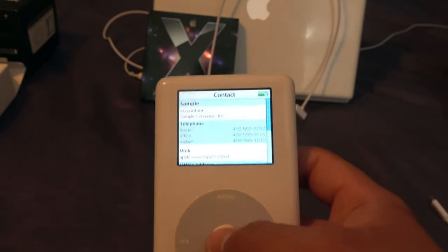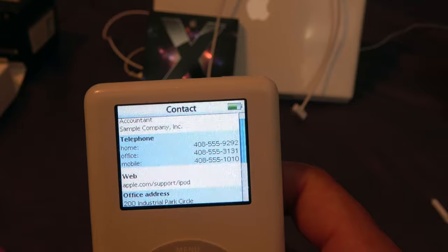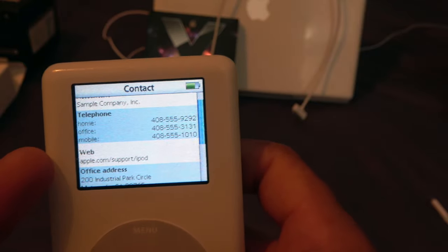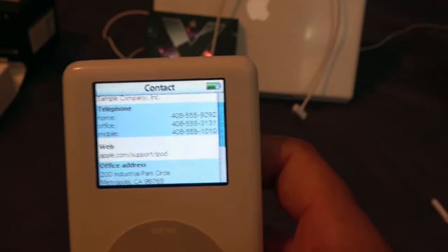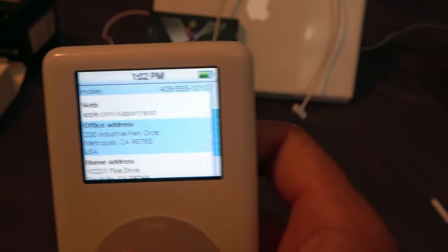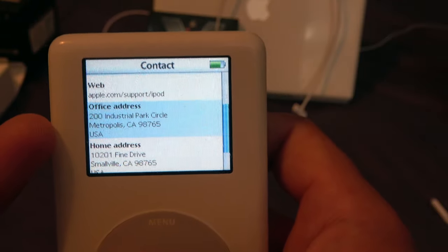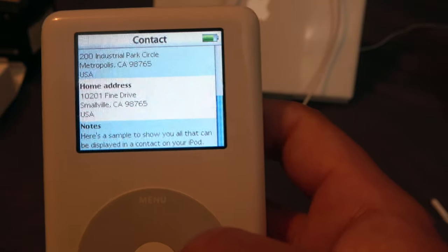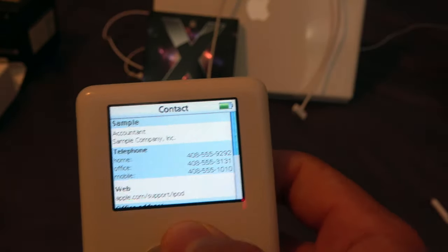There's a sample contact showing all that can be displayed: name, company, job title, a list of telephone numbers (home, office, mobile), websites — like Apple Support slash iPod — an office address, home address, and a note field. Apple included this to show you everything a contact can display on your iPod.